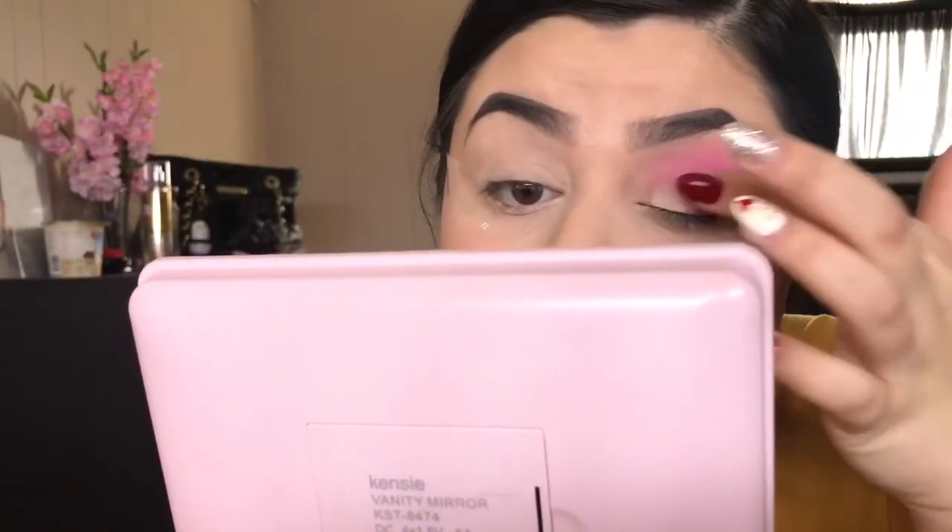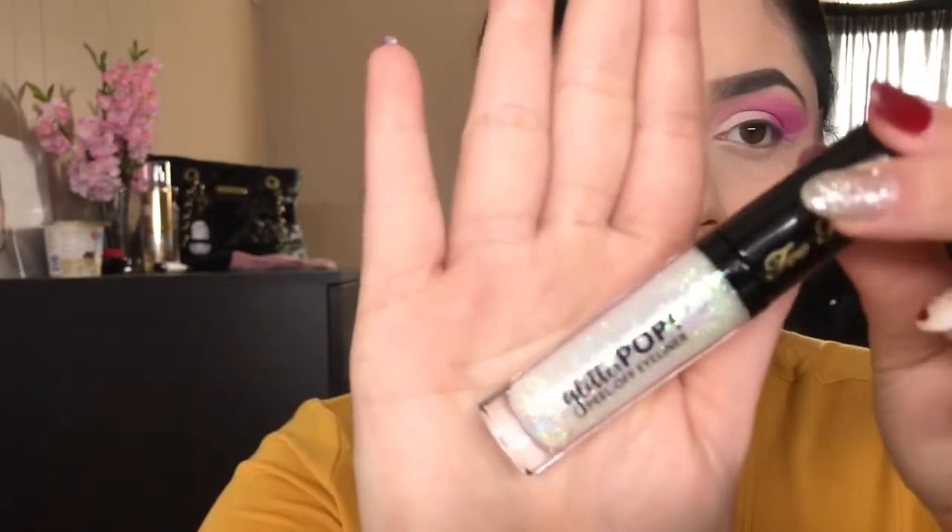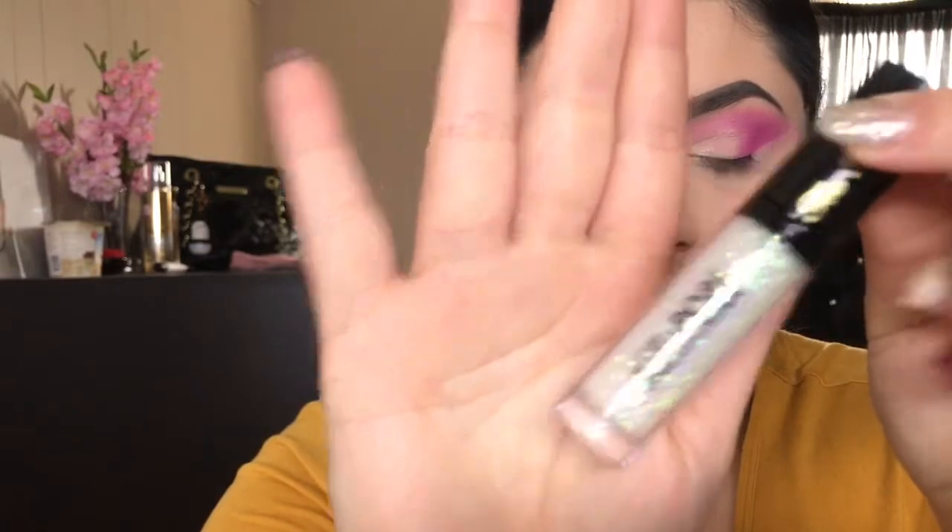Now I'm going in with the second shimmery shade in the palette and applying that all over my lid. I'm using my finger — you can use a brush if you prefer, but I don't really care if it looks a little messy. Then with no additional product I'm blending the crease a little bit to clean it up. I'm taking this Too Faced peel-off liner and adding some glitter — I actually found this at TJ Maxx for about five dollars. I'm also taking that glitter a little bit into the pink to blend the colors together.